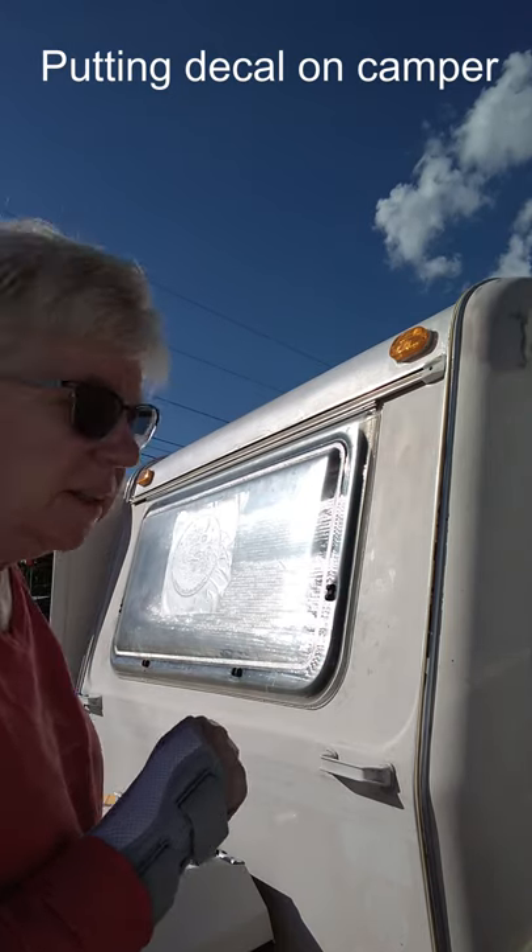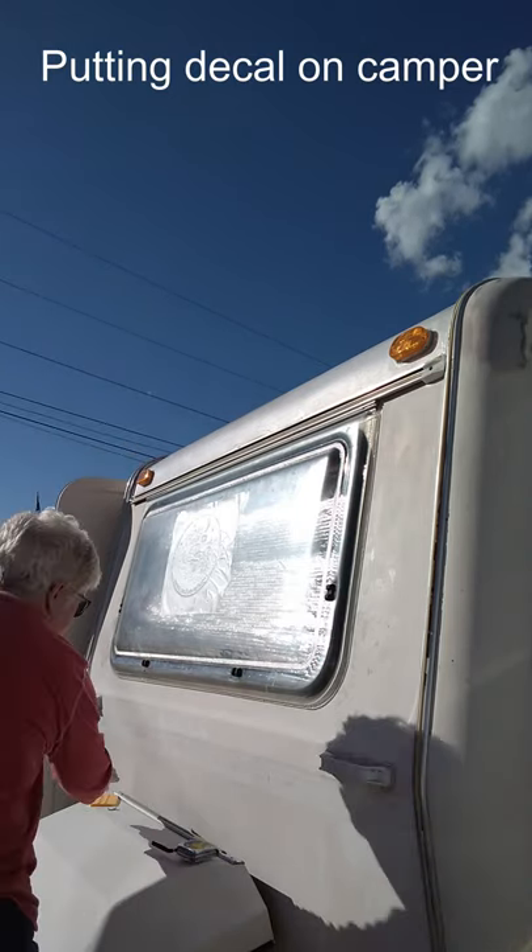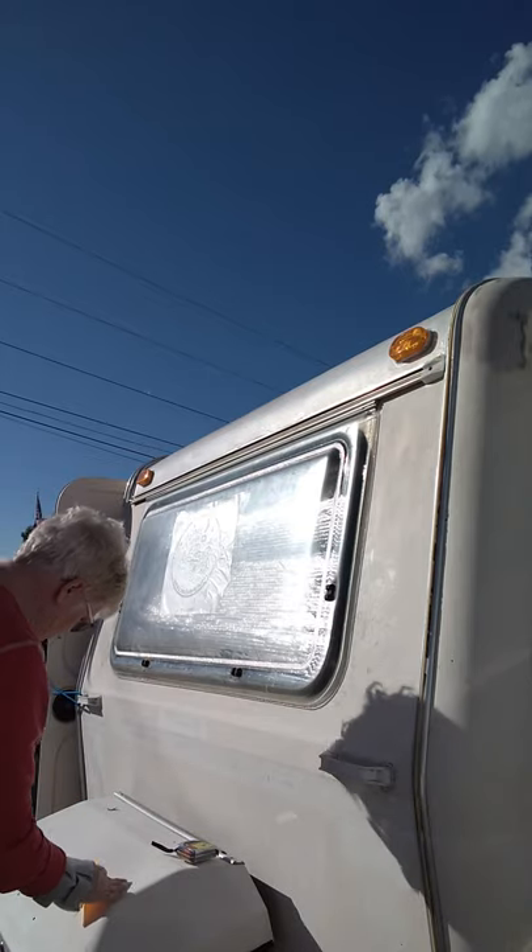Hey everybody, I'm putting a decal on the front of my camper here. I've got it placed, and now I'm going to sticky it on there.